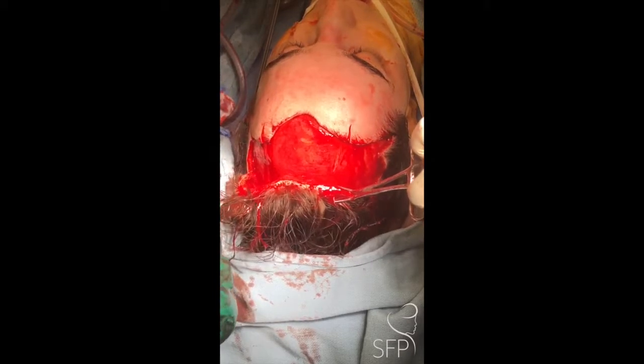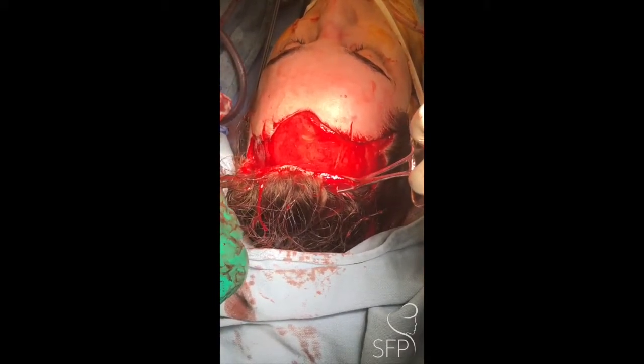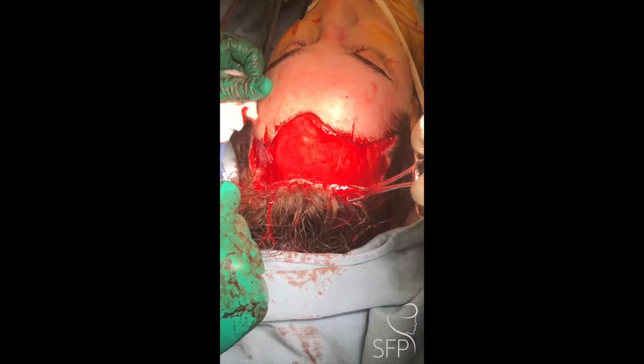I'm demonstrating how much I'm able to move the hair-bearing scalp inferiorly to lower the hairline. I've marked the areas where I want the eyebrows to be elevated, and the lateral third of the brow will be arched slightly. The hair-bearing scalp will now be lowered and overlap it.